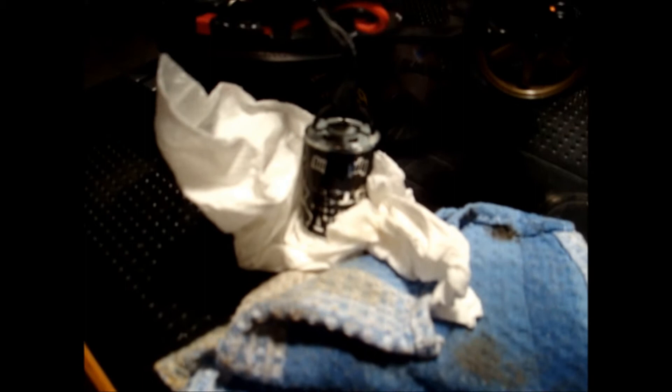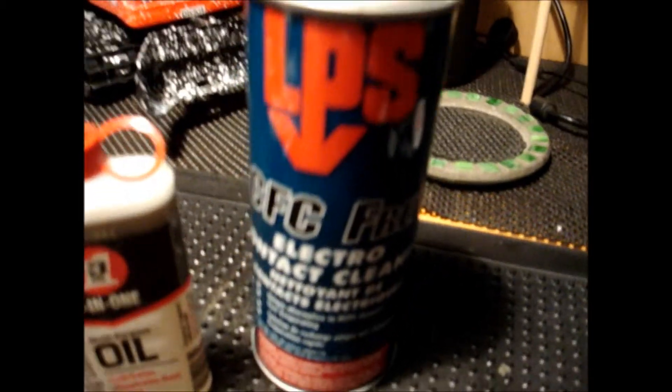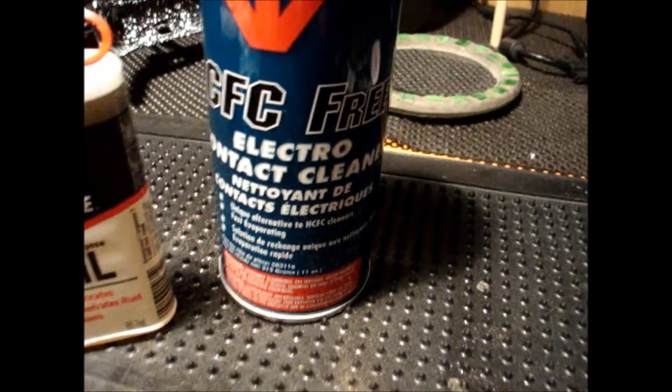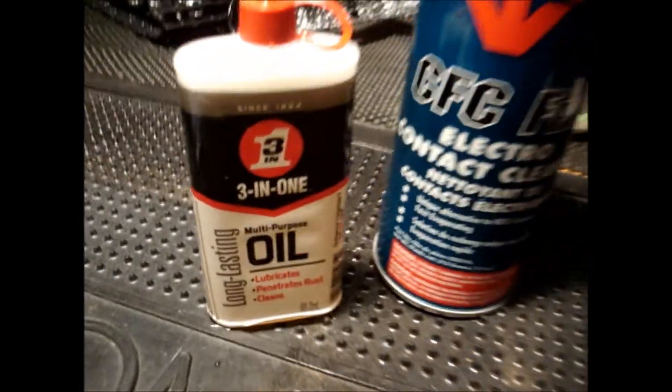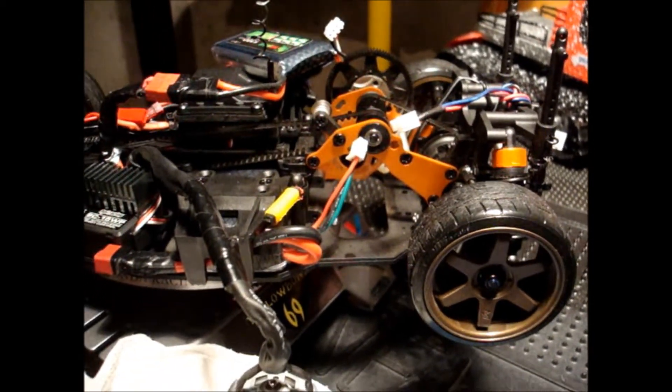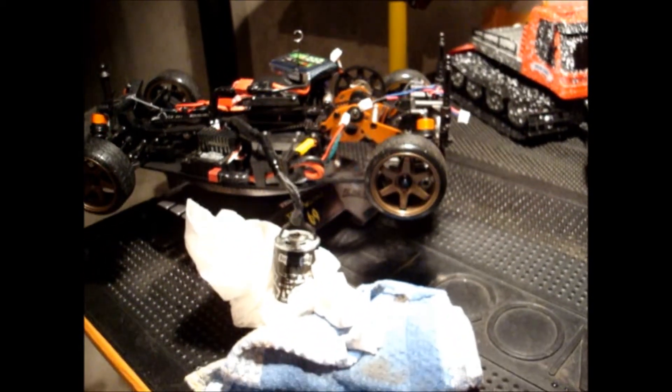Alright guys, I'm all done. I dried it all off, sprayed it all out with electro contact cleaner, let it all drip out the last little crap, put one little dab of this on each end of the bearing shaft, motor shaft, and we're going to reinstall it. It's pretty much a job well done.